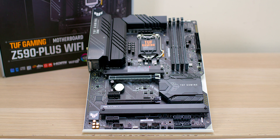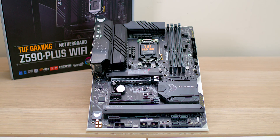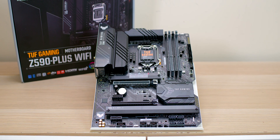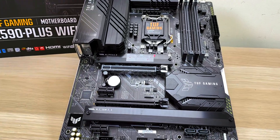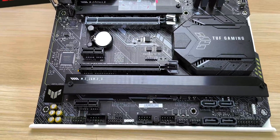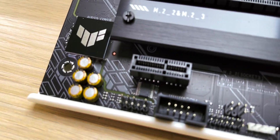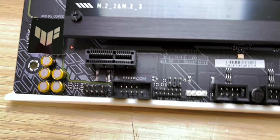So let's talk about this one in particular — the TUF version with Wi-Fi. You get three M.2 slots, and three PCI Express slots. With the M.2 slots, only one is full PCIe 4.0; the others are 3.0. This is a Z590 chipset, so it supports the latest Intel CPUs — the i9-11900K etc. — as well as 10th generation.